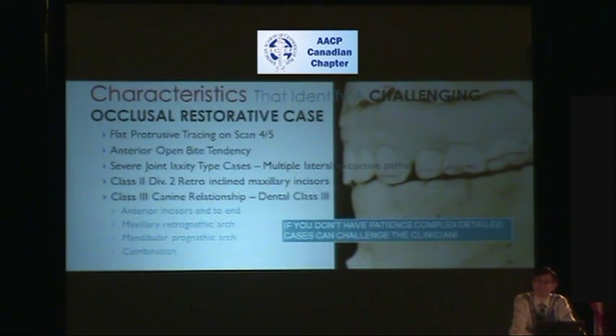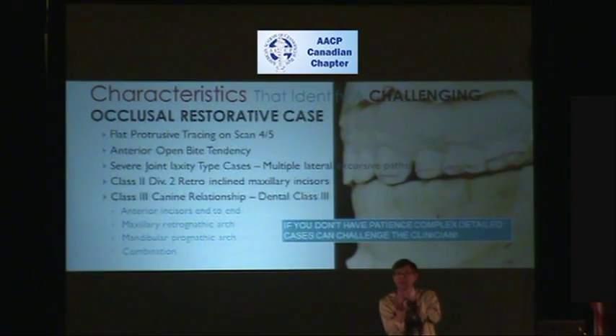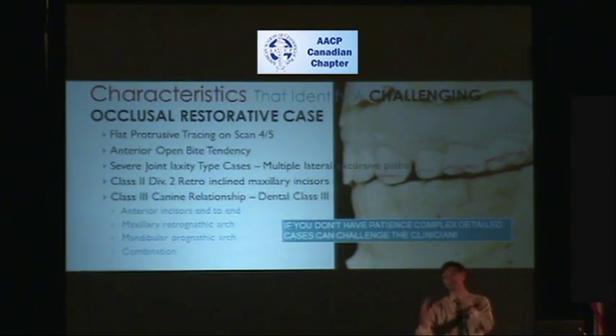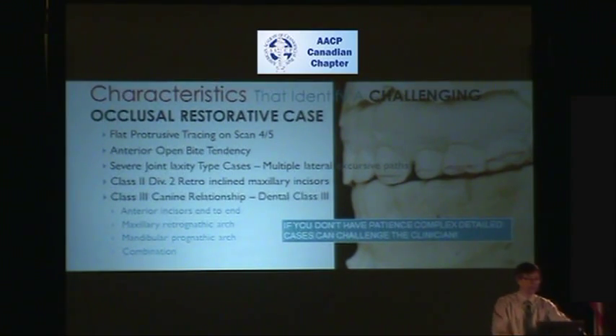Number two: anterior open bite tendency cases. I'm saying a case that has anterior open bite tendency — even after jaw surgery it might look like the bite is closed, but if you don't understand what to look for, that type of anterior open bite case is a walking potential time bomb for restorative dentists. Severe joint laxity cases are very difficult. When there's joint laxity, you lay the patient back and the jaw drops back. Try to check lateral excursive movements — there is no canine guidance. When the patient sits up and their teeth bang forward and they go left and right in excursive movement, now they're hitting on the canine or something else. There are different lateral paths that can occur with joint laxity — it's very difficult.